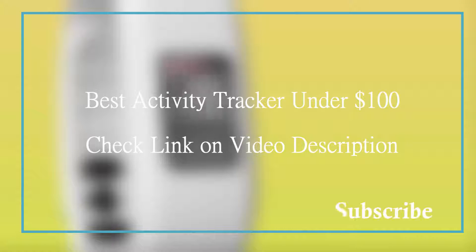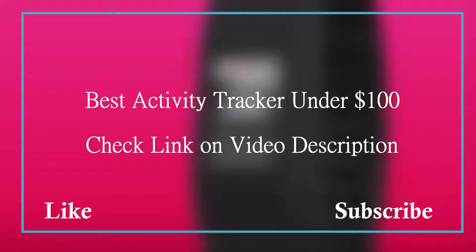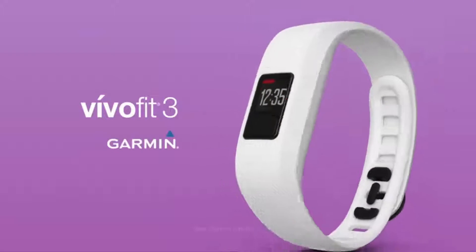In this episode of Virgin Review, we are going to check out the best activity tracker under $100. We made this video by quality, price, and durability of the product. If you want to check the price or know more information, please check out the Amazon link in the video description. Okay, let's start the video.